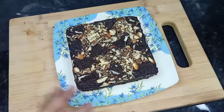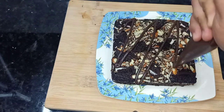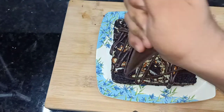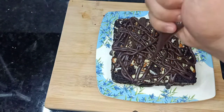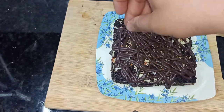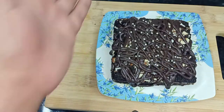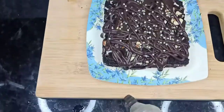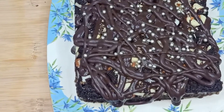Look how good your brownie looks! You can serve it as is, but I have chocolate ganache so I will add it randomly on top. This is the cherry on top. I also have some silver balls sprinkled on. I hope you enjoyed the video — thank you so much for watching, bye!